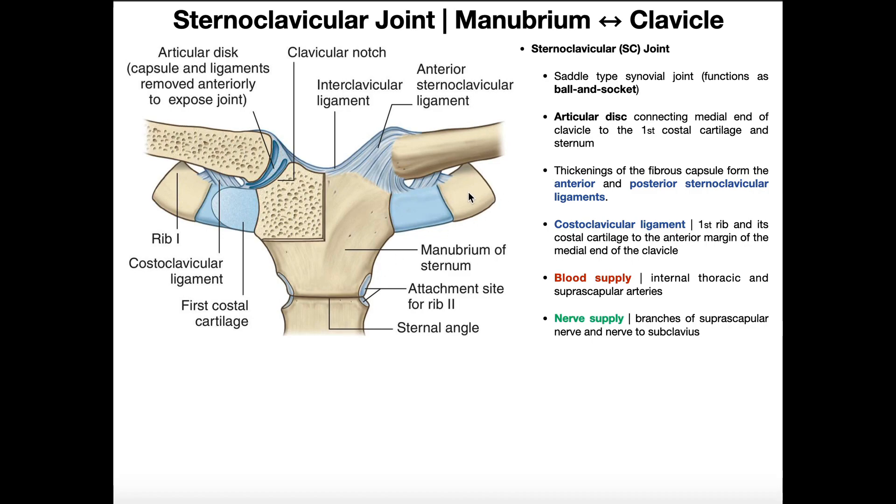Over here is rib one. The proximal part of rib one is actually underneath the clavicle, and it loops around underneath the clavicle to attach posteriorly on the T1 vertebra. Roughly where the bone intersects with the cartilage is the costochondral junction.